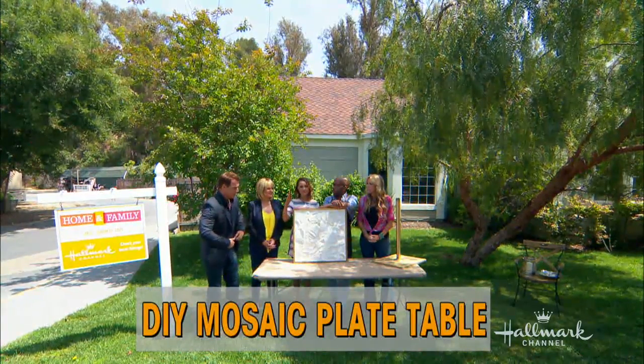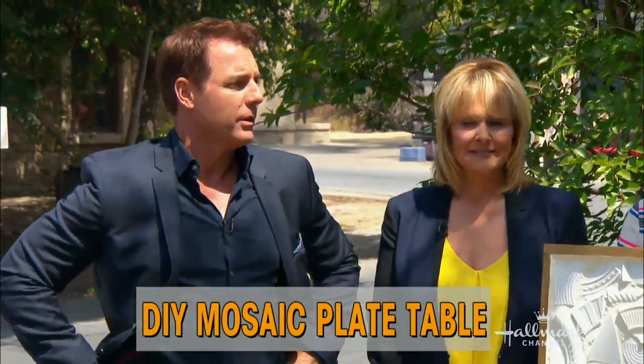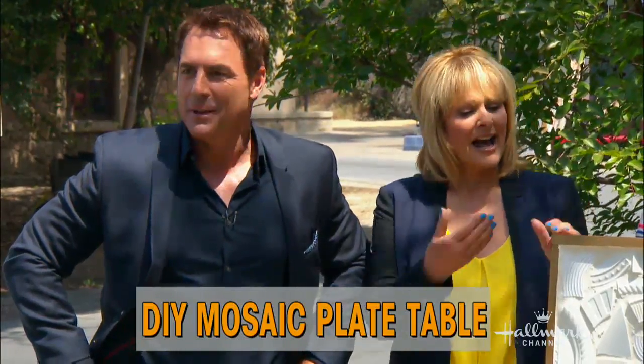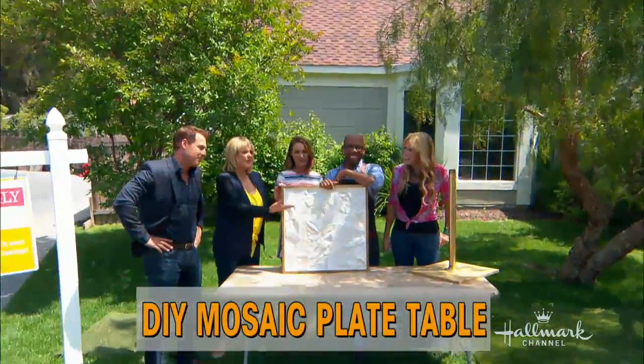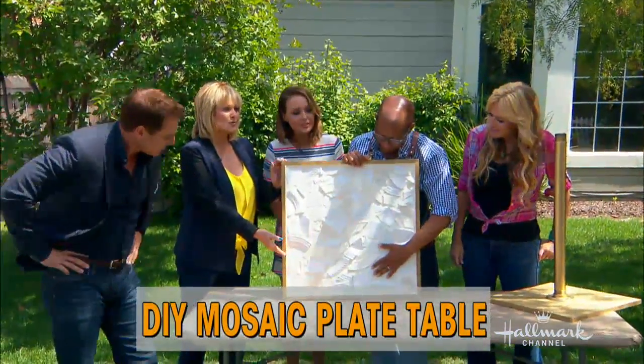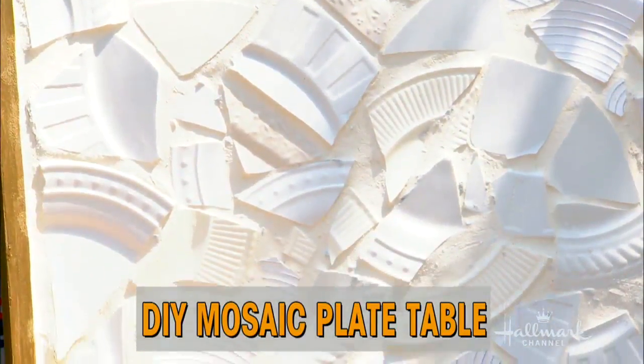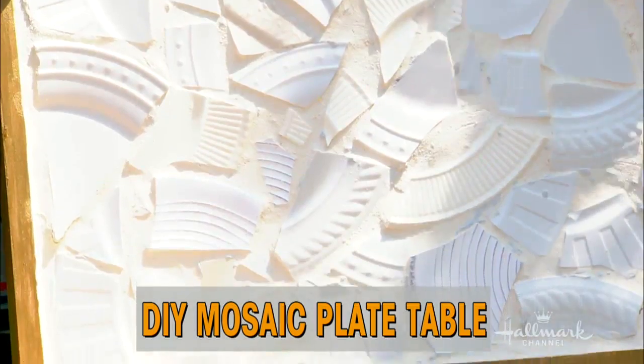Look at this — this is a very intricate mosaic bistro table and it's really beautiful. I've seen them all over. Are they similar to the ones I've seen? Well, when I sort of wanted to get back into doing mosaic, the stepping stones I did a few seasons ago were very ornate.